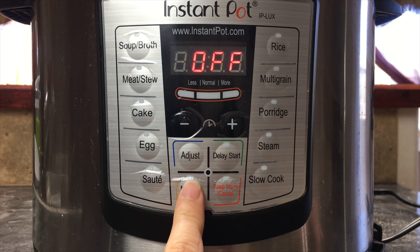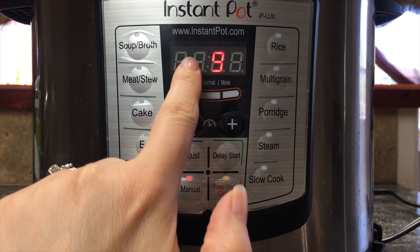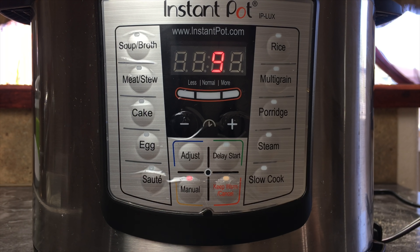Now we are going to turn it on manual and we want to cook it for nine minutes. We are going to let it count down from nine all the way to zero, and then I am just going to do a quick release.